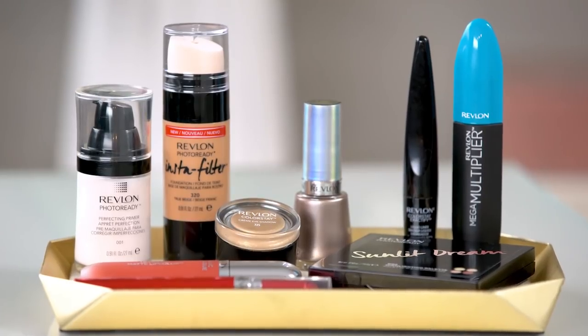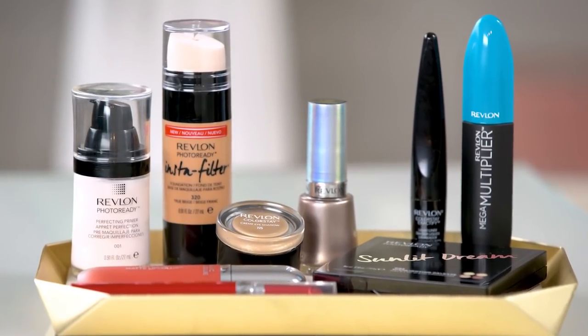I think this perfectly complements the red lip for this holiday look. Alright, let's get into the look. I've already prepped my face with Revlon Photo Ready Primer and Insta Filter Foundation, so I'm going to move straight into eyes.